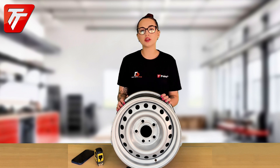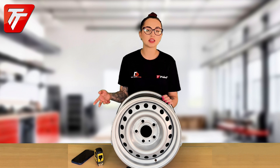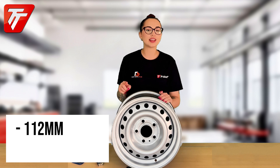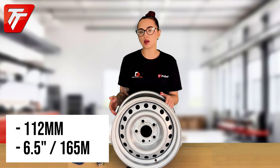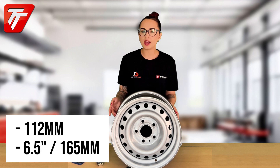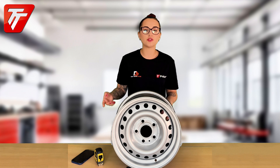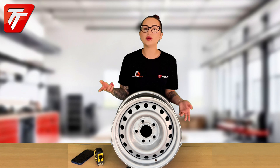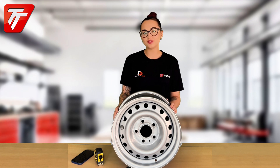Something important to mention for any of our viewers in the UK is that the UK actually only really sells two five stud patterns or sizes, and those sizes are 112 millimeters or six and a half inches, which is 165 millimeters. So when you're buying your five stud trailer wheel you're only going to have those two options if you're in the UK, so practically it's going to be one of the two.